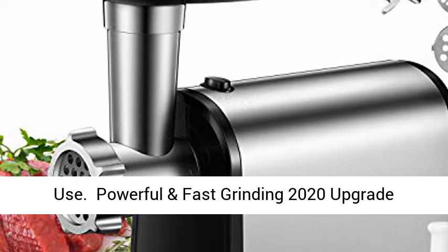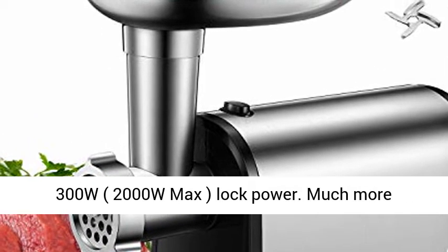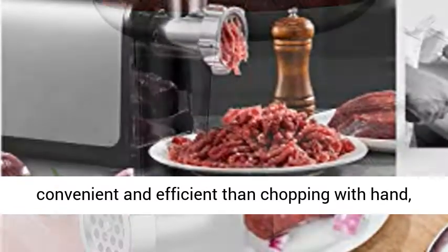Powerful and Fast Grinding — 2020 Upgrade Version. Advanced Copper Motor with power up to 300W, 2000W Max Lock Power.